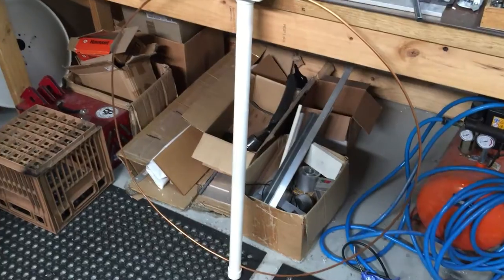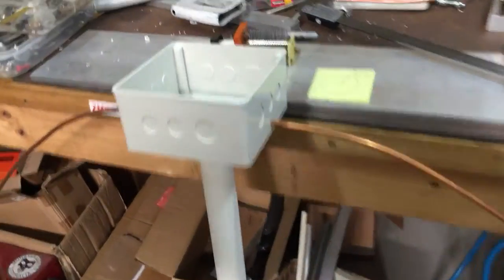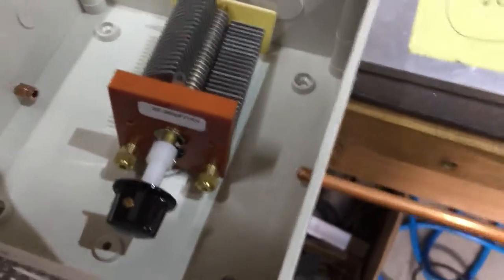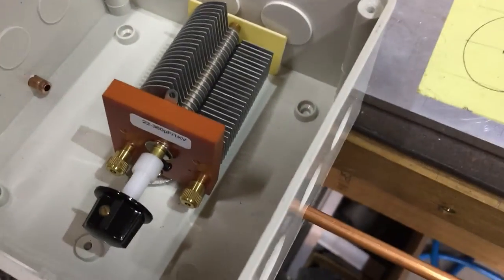This is just a second prototype and we'll be bolting this puppy in there to tune it. We'll see how we go.